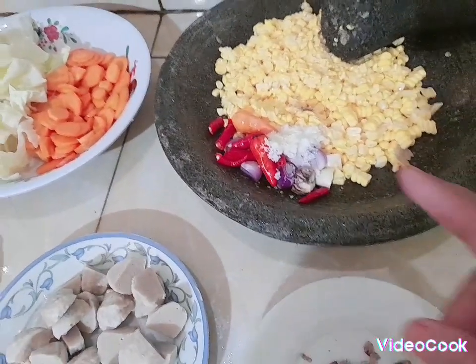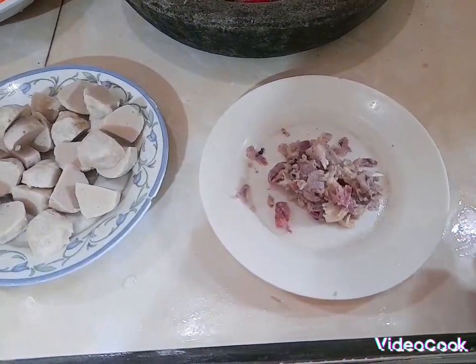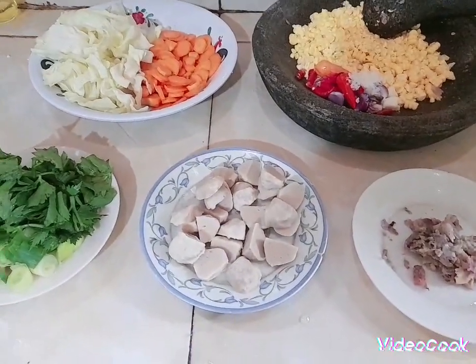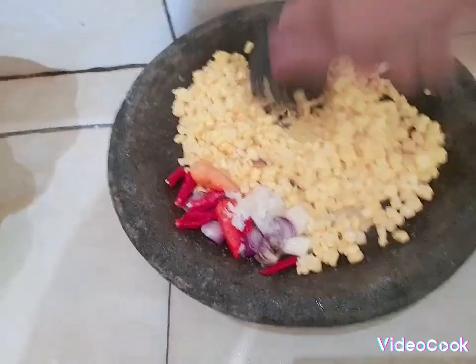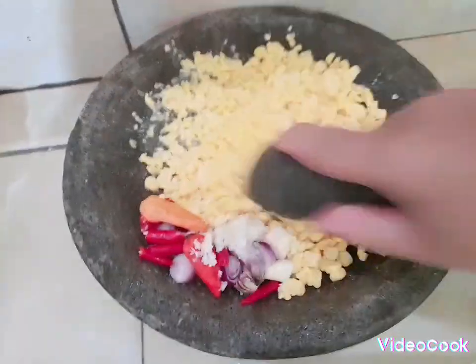Sama cabai, garam, micin, sama masako sudah, langsung tak masukkan di sini ya, tinggal nguleg ini bumbu sopnya ya — bawang merah, bawang putih, sama merica ya. Mari ikutin keseruanku ya teman-teman, mau lanjut masak. Tapi sebelumnya jangan lupa like, comment, dan subscribe. Udah lama enggak bikin dadar jagung ya teman-teman, kepengen ya.